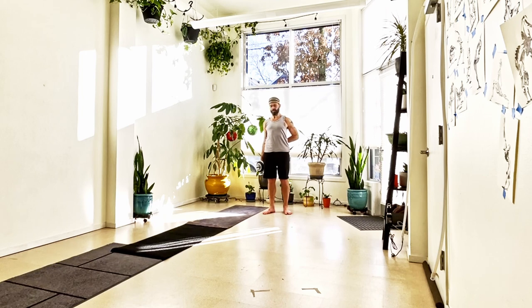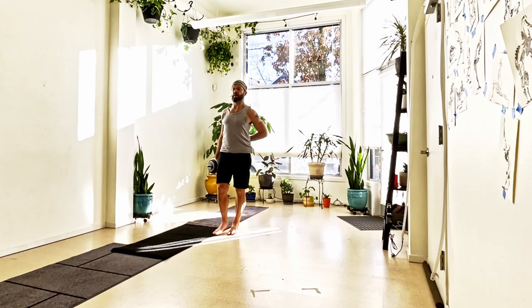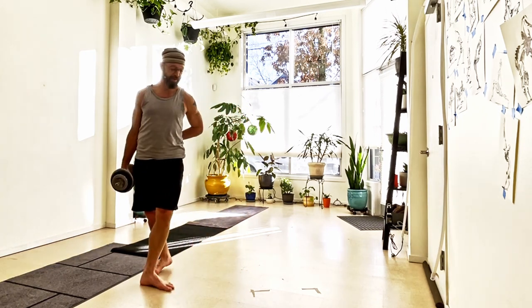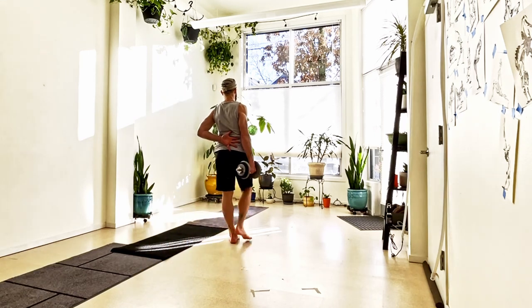Now it's my right hand — I've got my left arm behind my back — and I'm just going to do the same thing. All I'm doing is really just trying to keep my spine upright and keep walking in a straight line, forward and back. It's pretty subtle, but it's a good amount of effort.